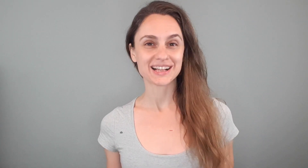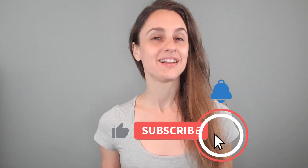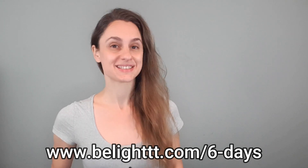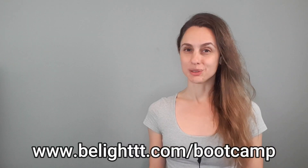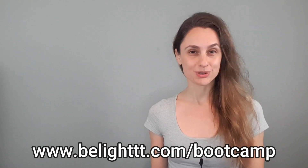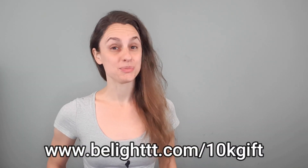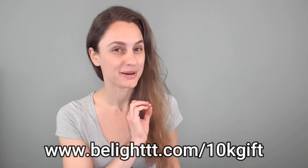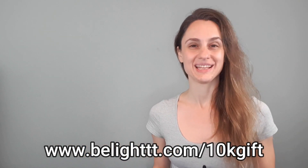Before we jump in, I want to ask that if you get value out of my content, please subscribe, like, comment, and share. Also, if you'd like to find out about more ways to learn with me, please check out my totally free Breath Basics 6-Day Challenge, my deep dive into functional breathing called the 4-Week Breath Bootcamp, my private online Beelight Community — my YouTube subscribers get a free 30-day trial by the way — and my free functional breathing PDF. You can find all of those links at the top of the video description, so be sure to check them out.